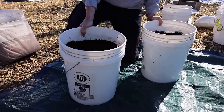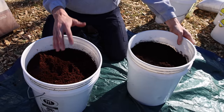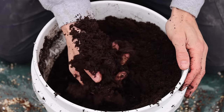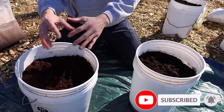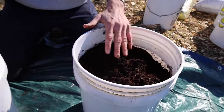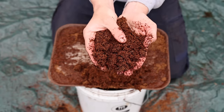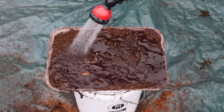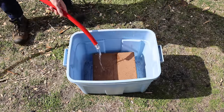Let's start by adding our first component: coco coir. You can use either coco coir or peat moss, but I highly suggest coco coir. It has a neutral pH while peat moss has an acidic pH. Coco coir is good at both retaining moisture and draining, while peat moss can hold on to a little too much moisture. Also, when coco coir is super dry, it easily takes moisture right in, but peat moss can go hydrophobic when dried out and it's hard to get wet again.